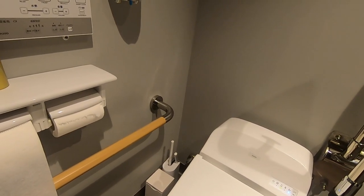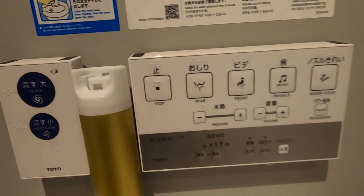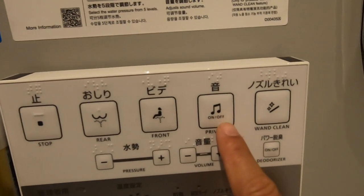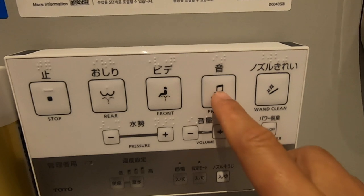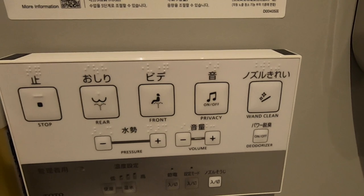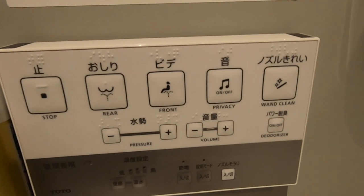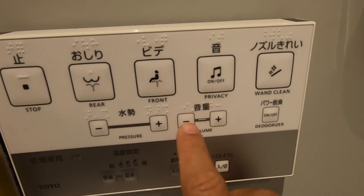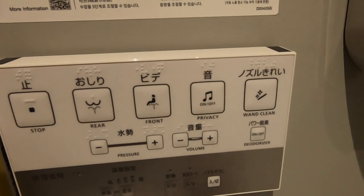The most important part about this toilet is the multiple functions you should know about. First, you have this privacy button — when you press it, it produces sounds like you are flushing the toilet. It gives you privacy so people can't hear what you're doing. You can also adjust the volume: reduce it or increase it. If you want to turn that off, it's as simple as pressing the button again and it goes off.